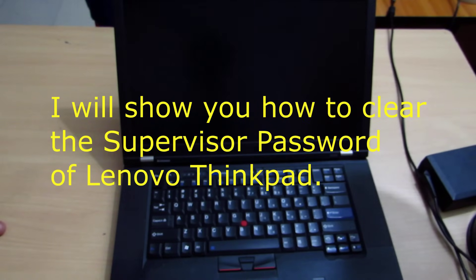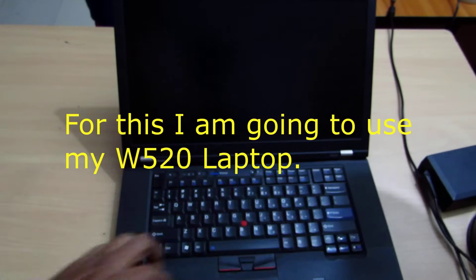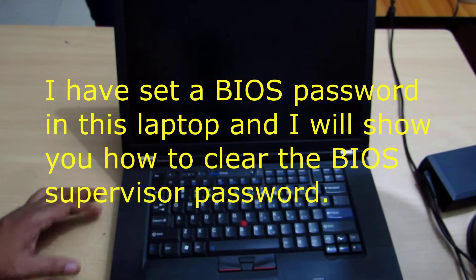I'm going to show you how to clear the supervisor password of a Lenovo ThinkPad. For this I'm going to use my Lenovo W520 laptop. I've already set a BIOS password on this laptop, and I will show you how to clear the BIOS supervisor password. Here we start the laptop.